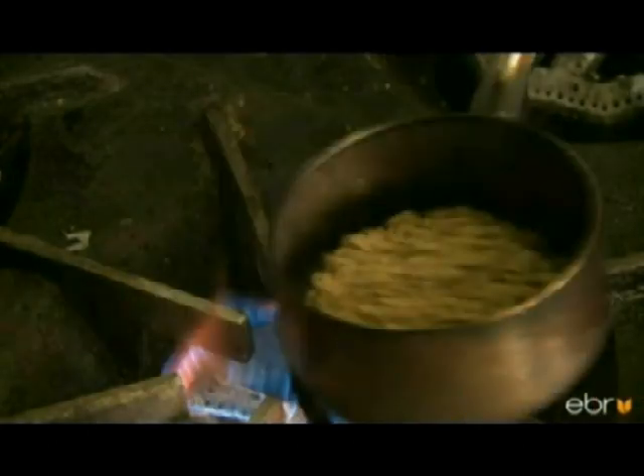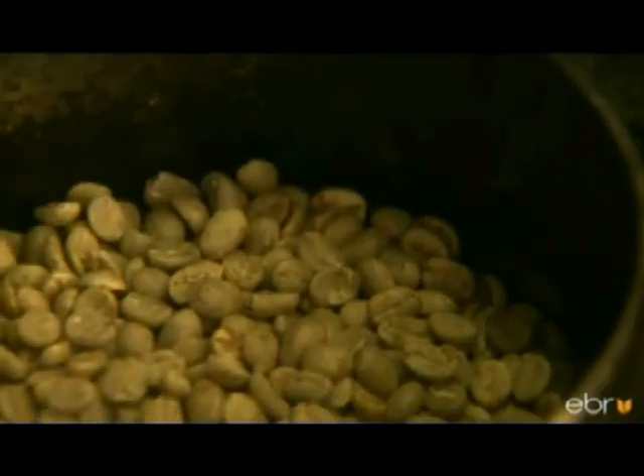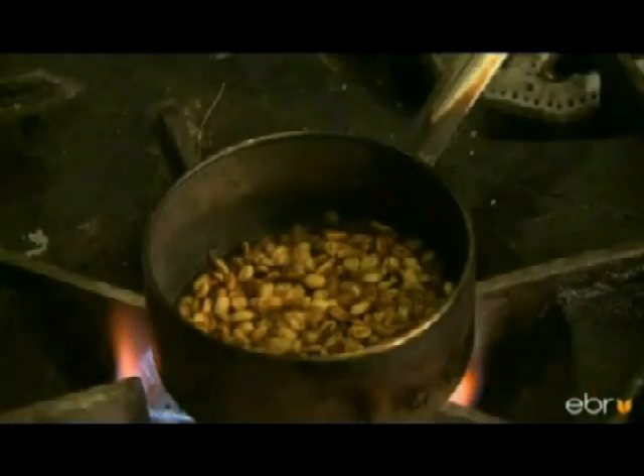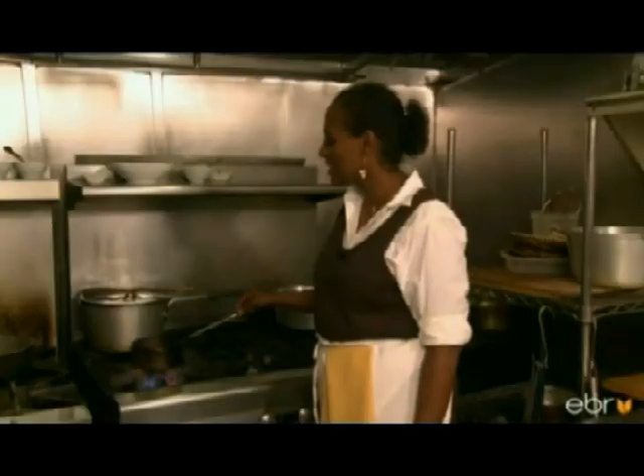For an even roast, you have to keep shaking it while it's on the fire. I'm going to keep shaking it until it turns brown. That's changing the color — and there's that beautiful crackling noise.